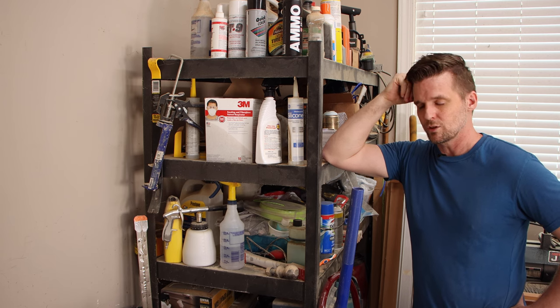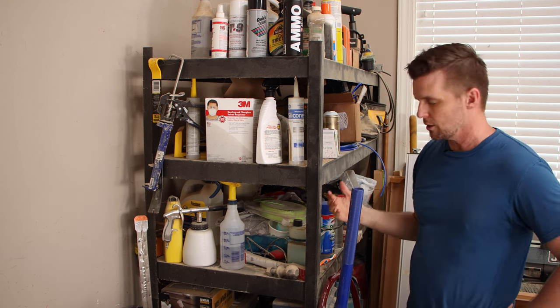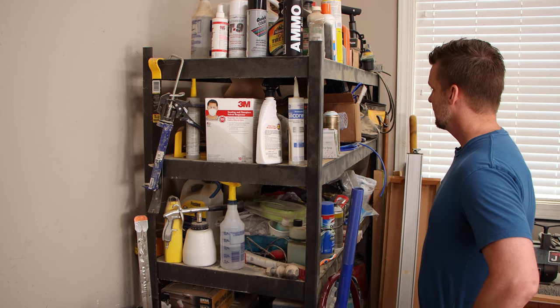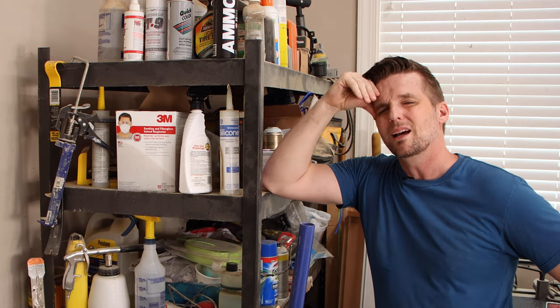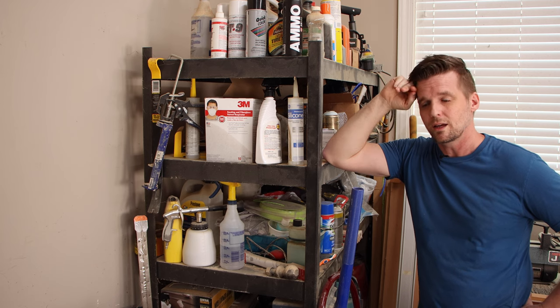Now it's time to clean out this corner and make room for the shop cabinets — and I'm going to be honest, I don't know what could be living behind or underneath this shelf. I probably haven't seen most of this stuff for six or seven years. I'm going to throw a lot of it out. I really don't want to do it, but I've got to because I need somewhere to put the cabinets.